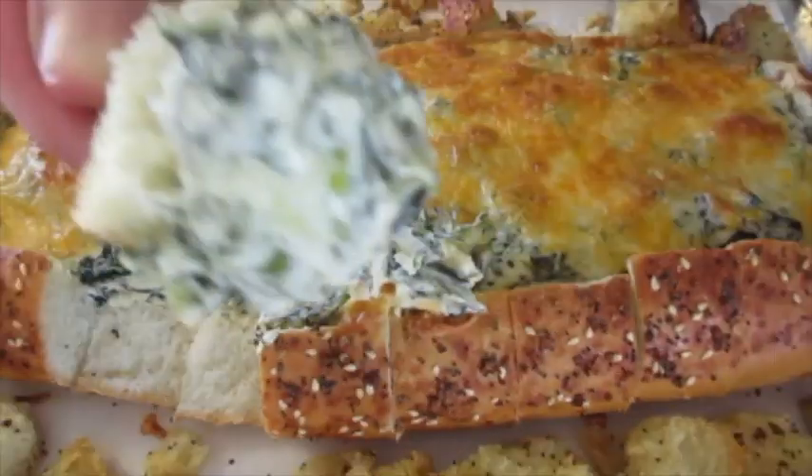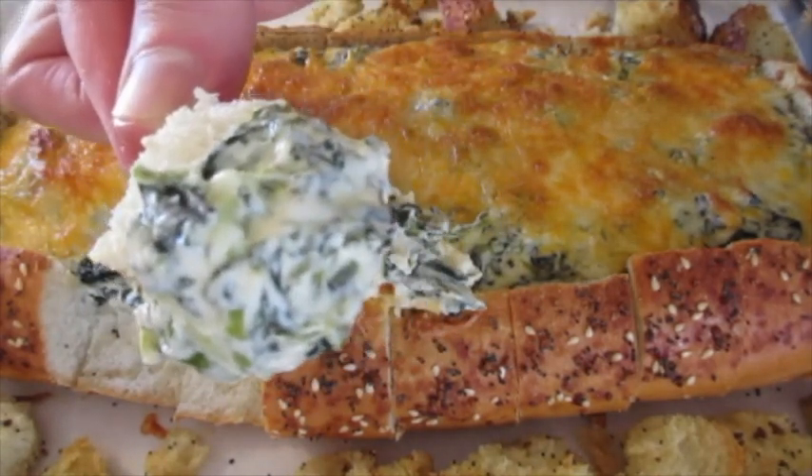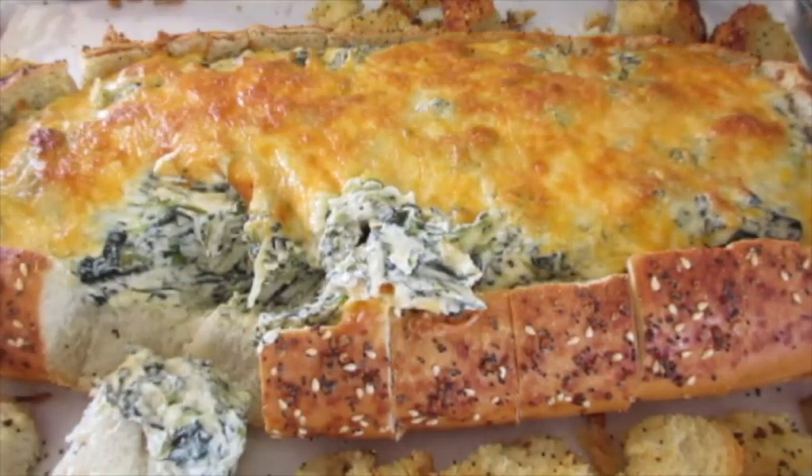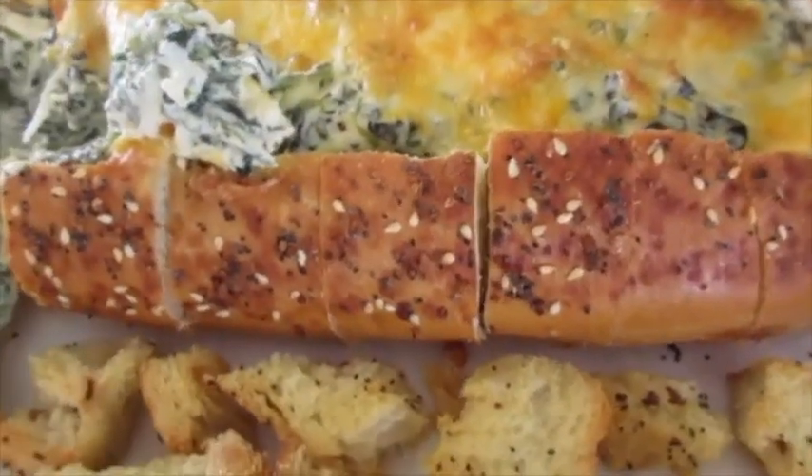Enjoy the Super Bowl. I'm Daronda with Foods 101. Give me a thumbs up and hit that notification bell to be the first to get my new YouTube food videos. Thanks a million for watching. Stay safe and I'll catch you lovely people later.